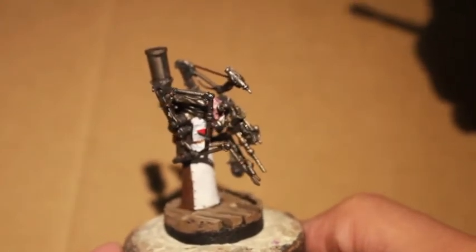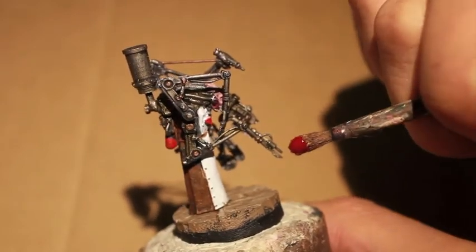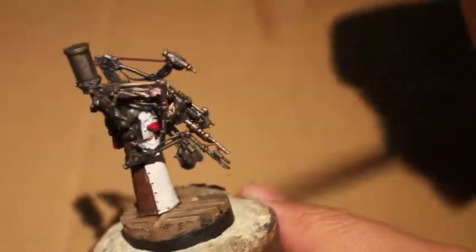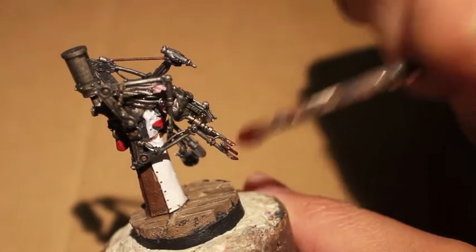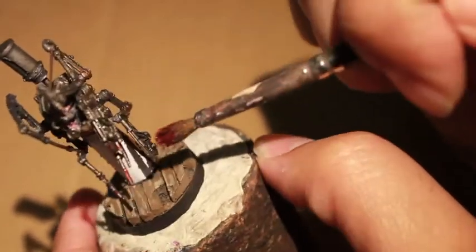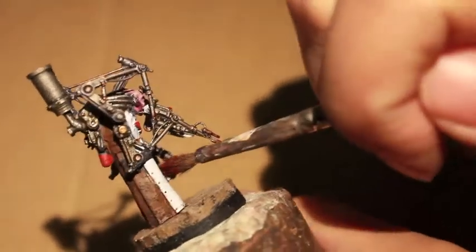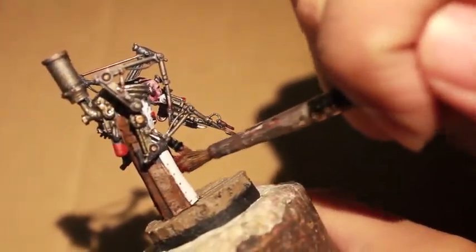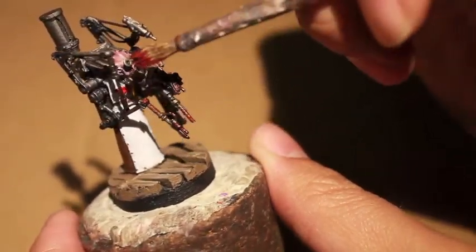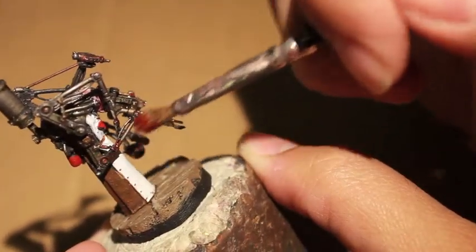Now we're adding the blood spatter and we're going with Blood for the Blood God. I am sure that I have used entirely too much, but it's like Pringles — once you pop, you can't stop. I'm starting with all the tools, especially hitting those needles and buzz saws. I'm not just hitting the tools themselves but getting some on the upper areas of the tools and the servo arms because when you're cutting, the blood sprays and you get it everywhere. Then I decided to give his robe a little bit of spatter.